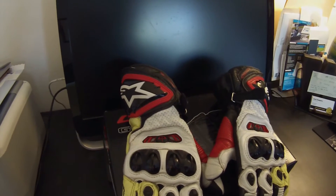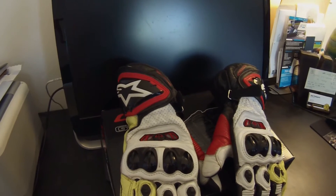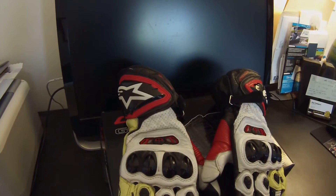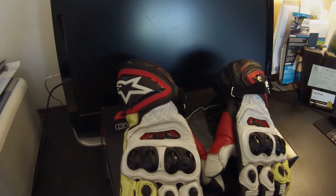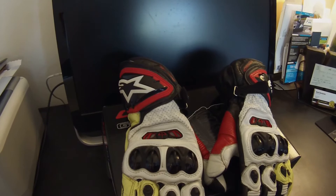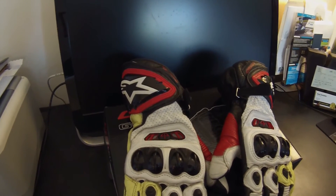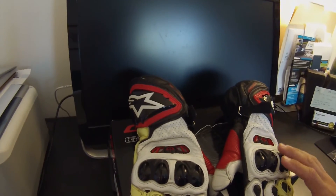A lot of the top riders around the world, all the way from MotoGP down to club level racing, wear these. This is the exact glove that MotoGP riders like Marc Marquez and Nicky Hayden wear. A lot of the guys in World Superbike wear them, and here in the States top riders wear them as well — that speaks volumes.